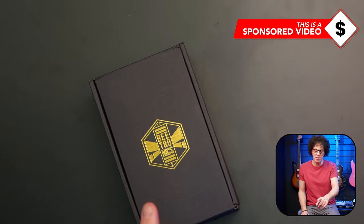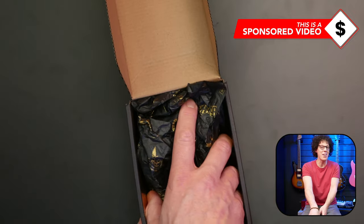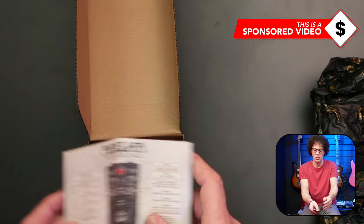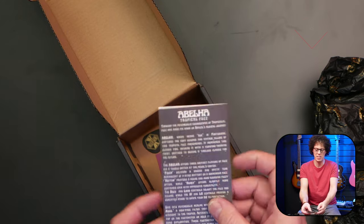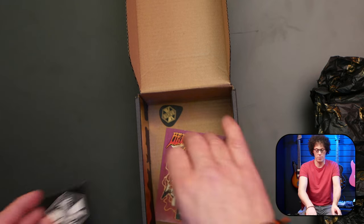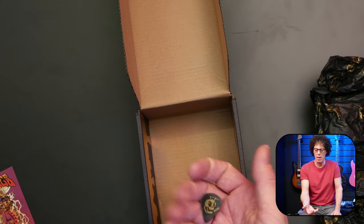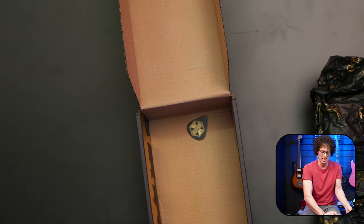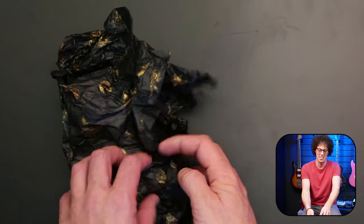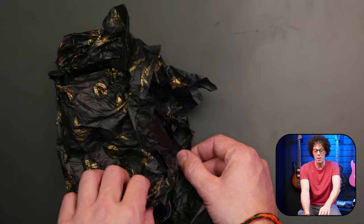When Beatronics sent this out for review, they asked me to unbox it on camera so they can get my reaction — they must be very confident it's a good looking pedal. Let's see what else is in the box first: an instruction book for the Abela Tropical Fuzz, a sticker of the logo, a more exciting sticker with a B on it, and a pick which I am collecting.